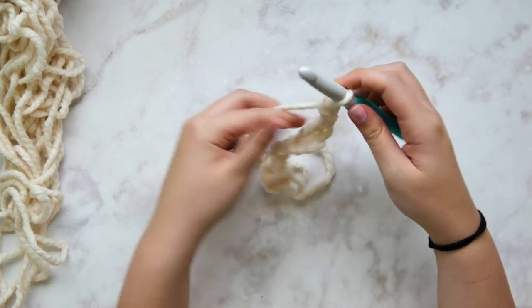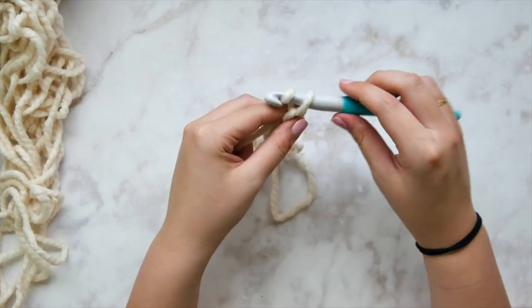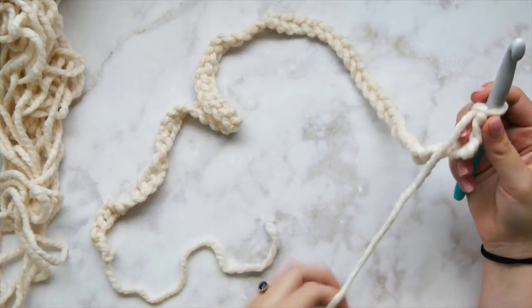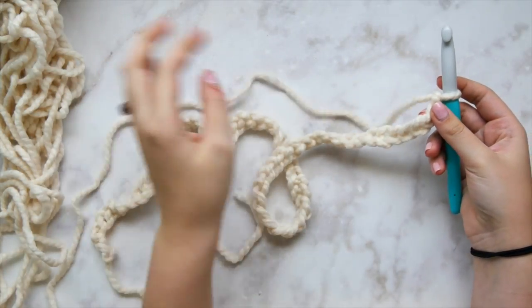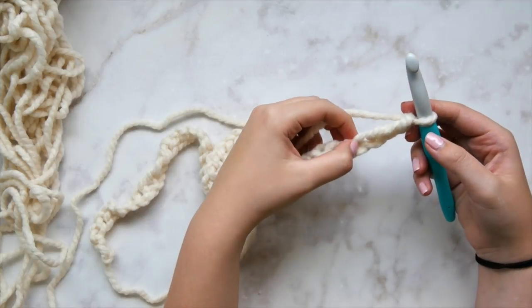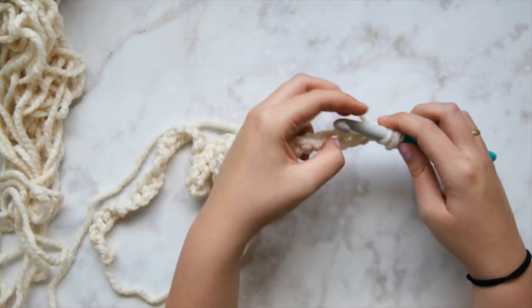You're going to need to chain 63. I would give you multiples for resizing, but because there are several different kinds of cables, that would really affect the chain count. If you want a standard throw size, do what I'm doing. If you'd like a queen size blanket, you could double it — just chain 126.